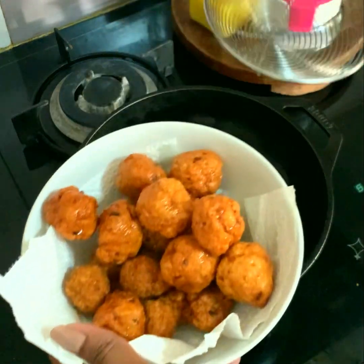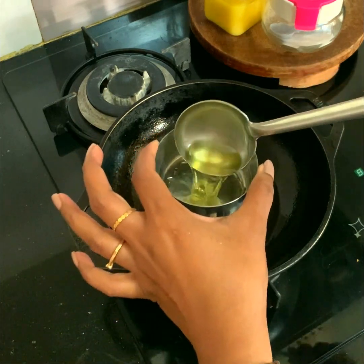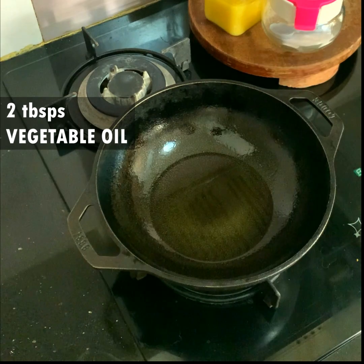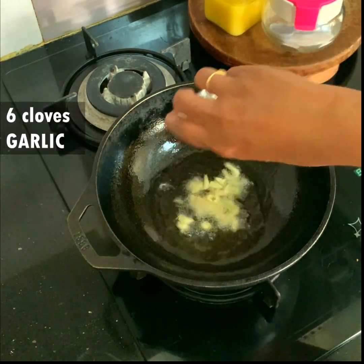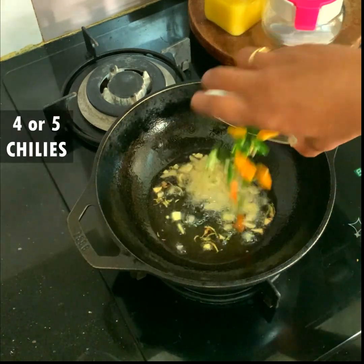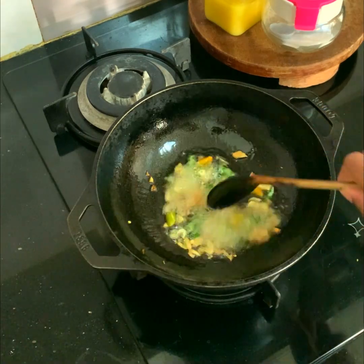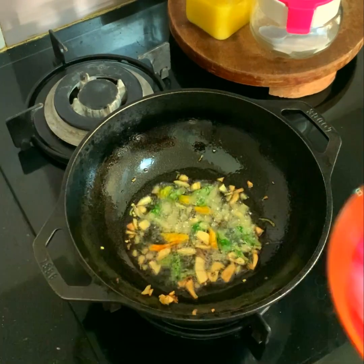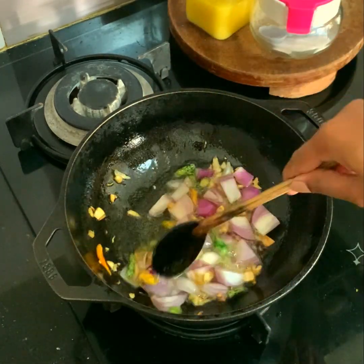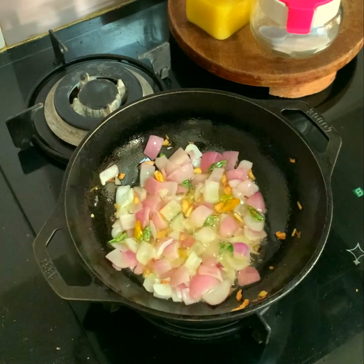I'm going to do the cooking in the same pan, so I'm just taking out the extra oil, leaving only two tablespoons of vegetable oil in the wok. The oil is already hot, to which I am putting six cloves of garlic, a quarter inch of ginger piece, and four to five chilies. I'll fry that for one to two minutes.